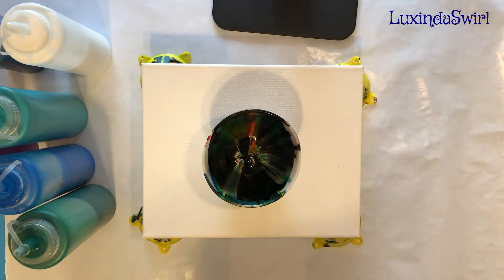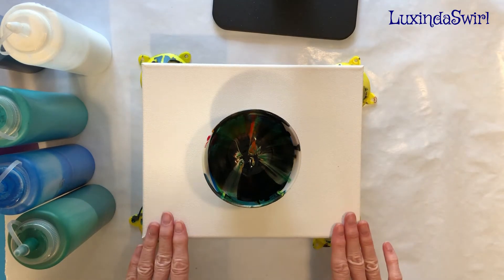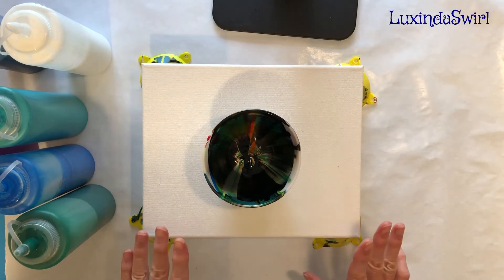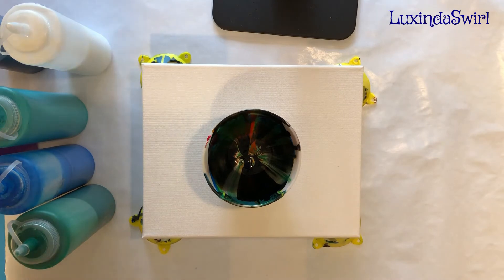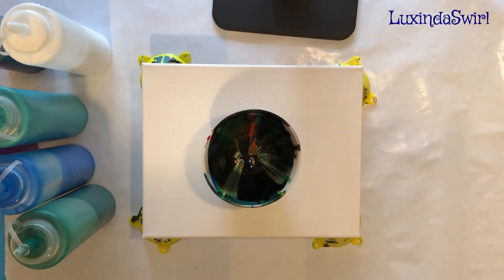Hey everybody, looks into swirl here. Today we are going to do a pour over onto a canvas — it's an eight by ten canvas so we will need a little more than five ounces of paint. We're going to pour over because I need a pop of color in my bathroom, and the idea of taping everything off, primering, and painting just makes me want to hurl, so we're going to do the pop of color by painting